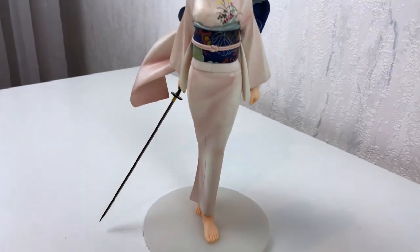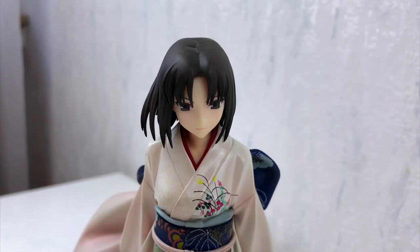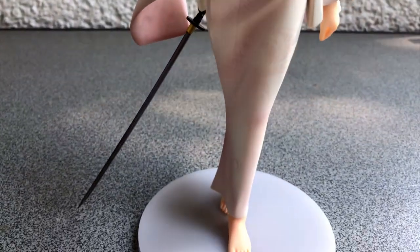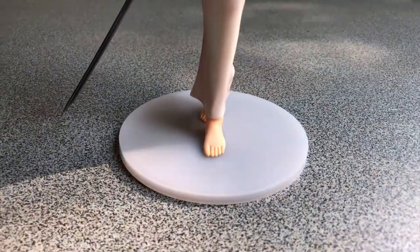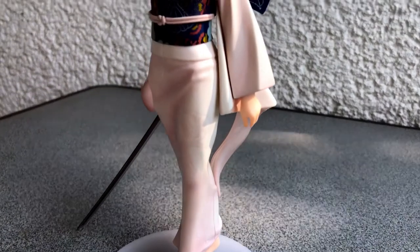Just look at the flower printing on the dress — it is perfectly done. Since I had nothing else to do, I took the figure to my balcony, because everything looks better in the sunlight. And this figure is no exception.